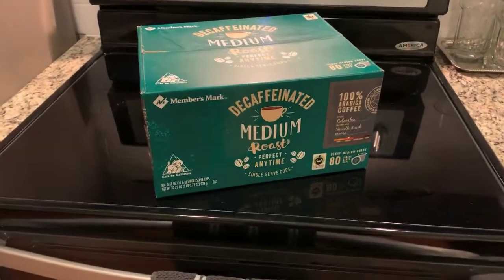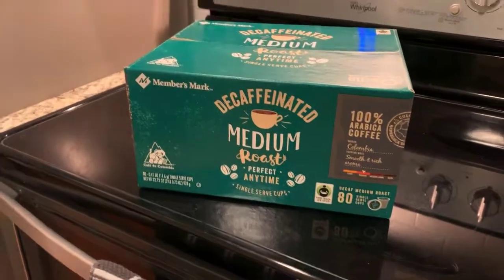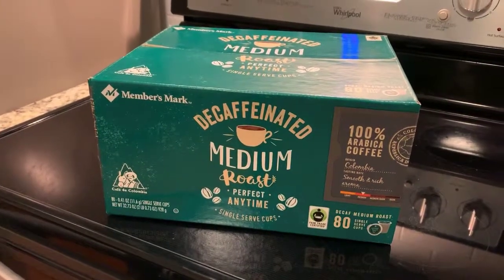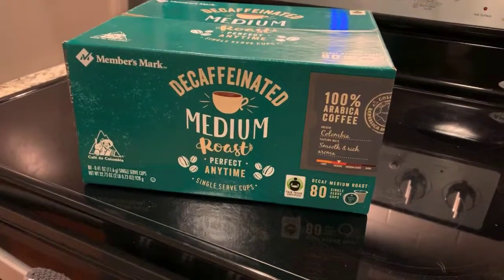Hey, what's up YouTube. Here is the decaffeinated medium roast K-cups that's compatible with the Keurig coffee maker, coffee dispenser, however you want to say it.